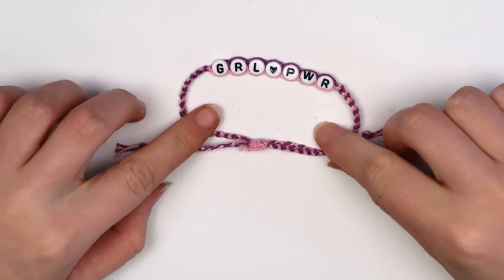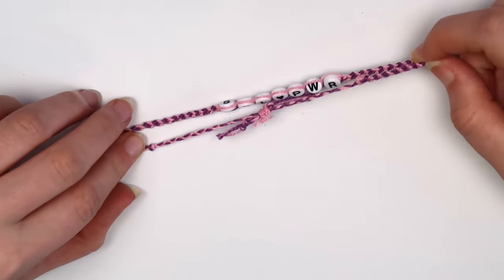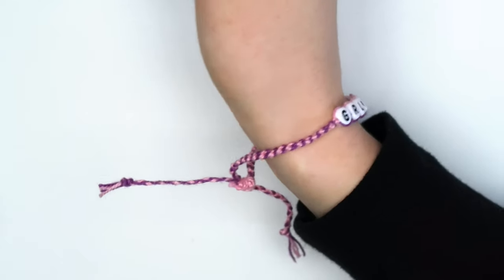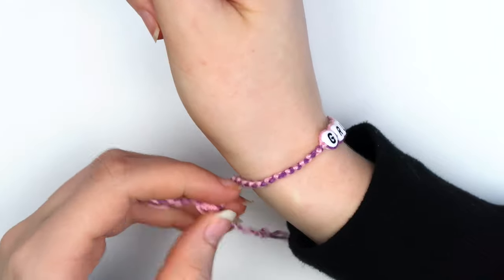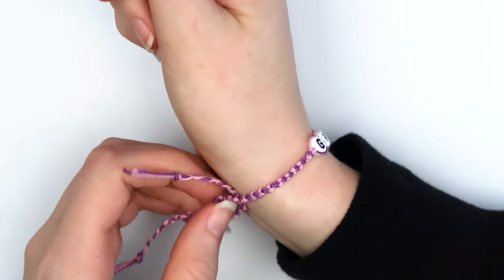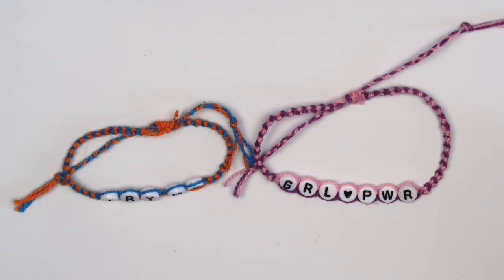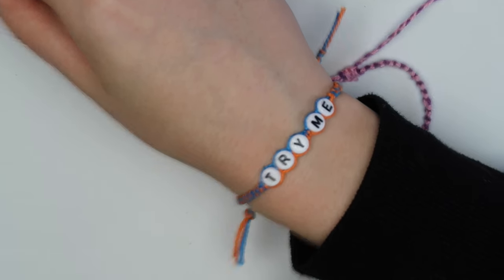Pull the ends of the bracelet to make it tighter, and pull the main part of the bracelet to make it looser. I accidentally made this bracelet a little bit too big. Remember that the closure adds a little bit of length, so make the main part of your bracelet a little bit shorter than you think you'll need it. I ended up making another smaller bracelet that fit a lot better.